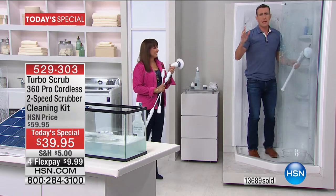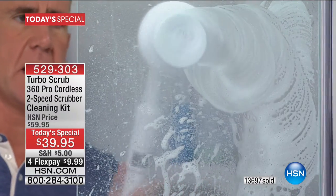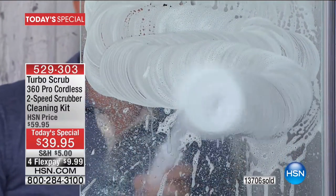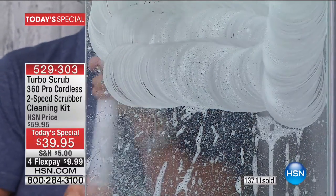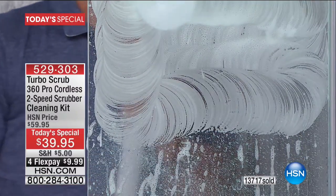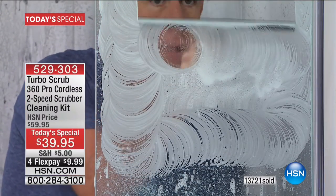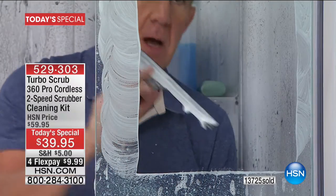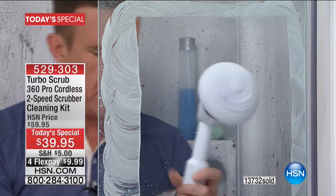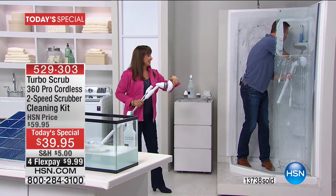Anthony demonstrates with his favorite cleaning tool — the squeegee. Coming straight down, you can see soap scum, hard water stains, lime scale are all gone. Use it with your favorite cleaners. Anthony steps out of the shower to avoid the mess. The Turbo Scrub system is available at $39.95 — it's like having a cleaning crew on call, on demand, that makes your house look like a model home every single day.